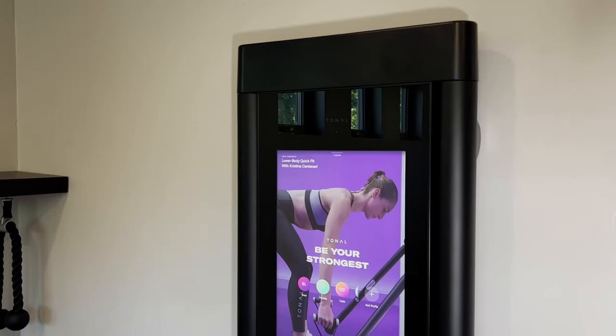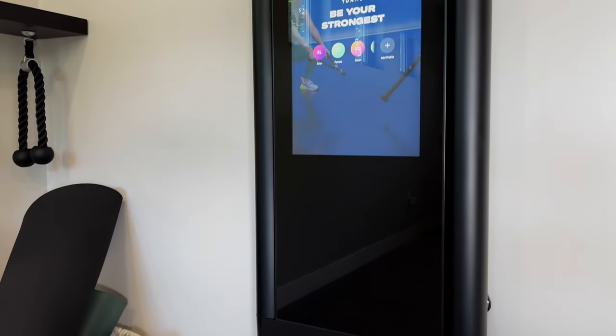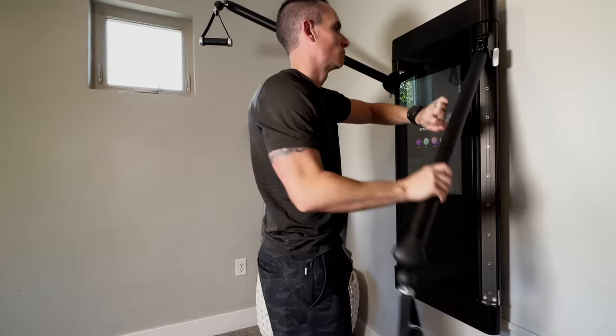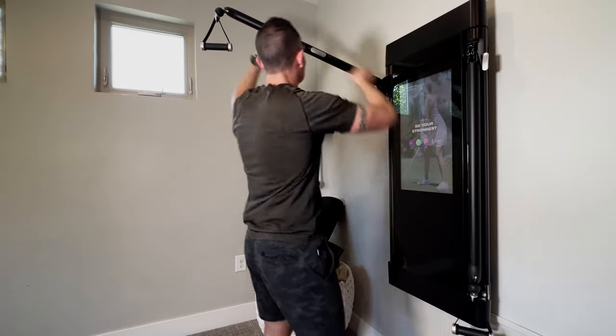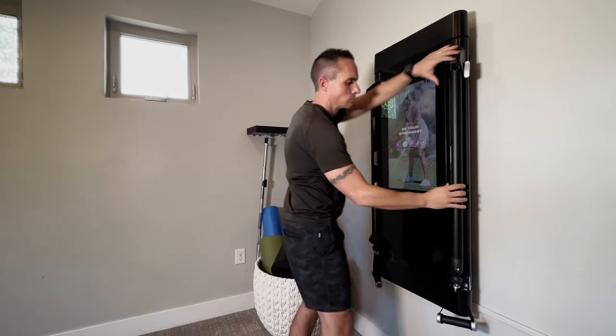It all starts with convenience. The Tonal disappears into the room when you aren't using it thanks to an elegant design and these sleek folding arms. But don't let that elegant design fool you — this thing packs a ton of technology that you haven't seen in a home gym before.